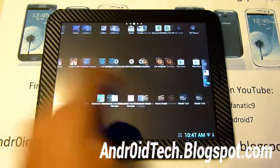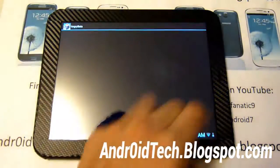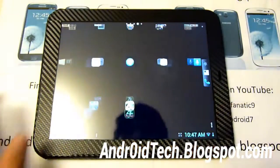Just like any other JellyBean device, it's super responsive because of Project Butter. So let's take a quick look at the Quadrant score so you can compare it with your CM9 or webOS device.